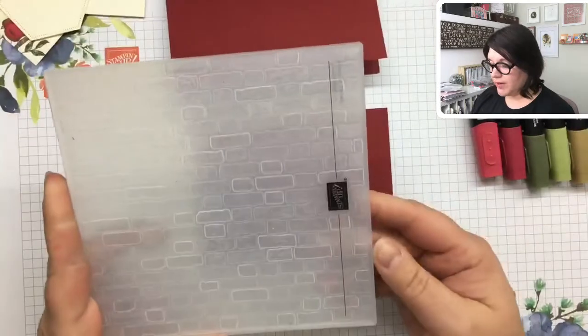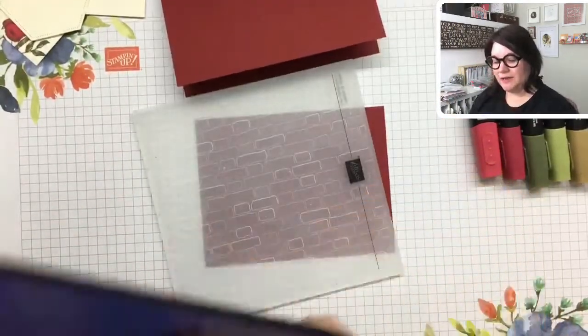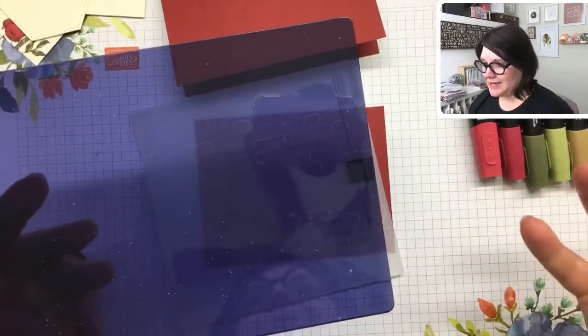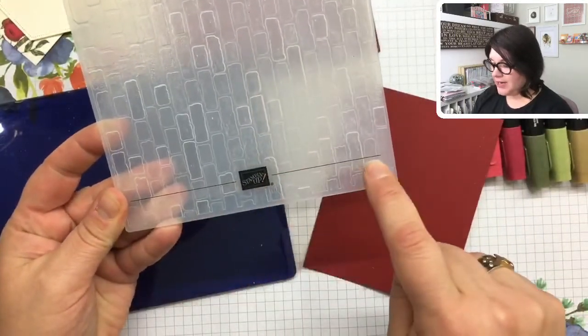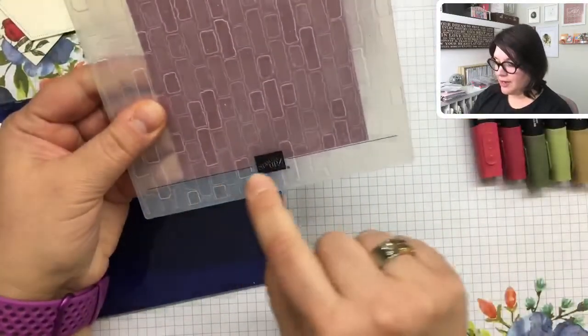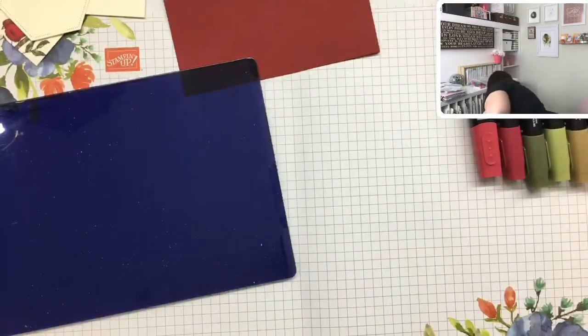I've got a Cherry Cobbler card base, and a layer that's four by five and a quarter of Cherry Cobbler as well. I want to use this brick embossing folder — it's got a lot of texture. One thing to note: it needs one of these shims. On my machine it's that in-between size — too tight without it and too loose without the shim, so if you purchase one of these it makes it work right. Also, Stampin' Up embossing folders now have a line to help you get the pattern straight on your cardstock.